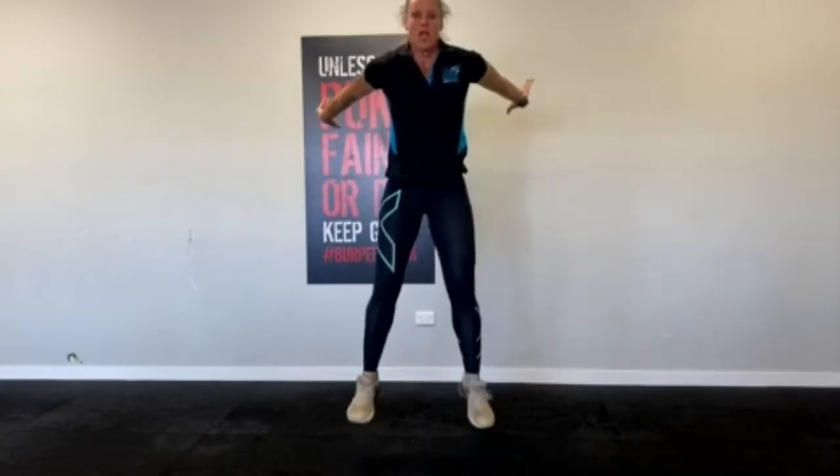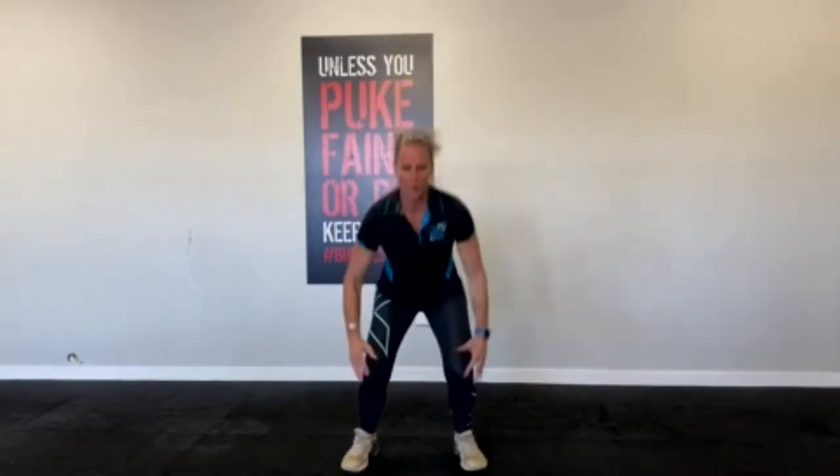Now we're going to add some explosiveness into it to make it the jump squat. Same deal — a little bit wide and up. You really want to drive through those legs using those quads, hamstrings, and glutes. Really push up and get that explosiveness happening. If you do 10 to 12 reps of them one after the other, that heart rate is going to be high and it's going to burn off some calories.